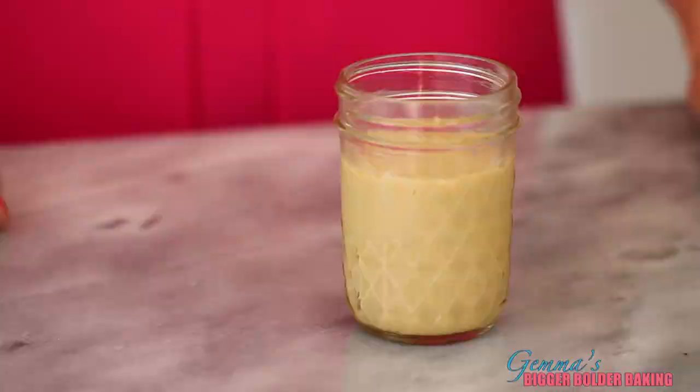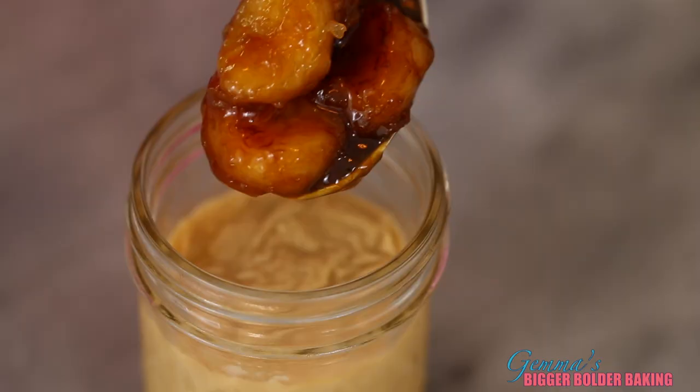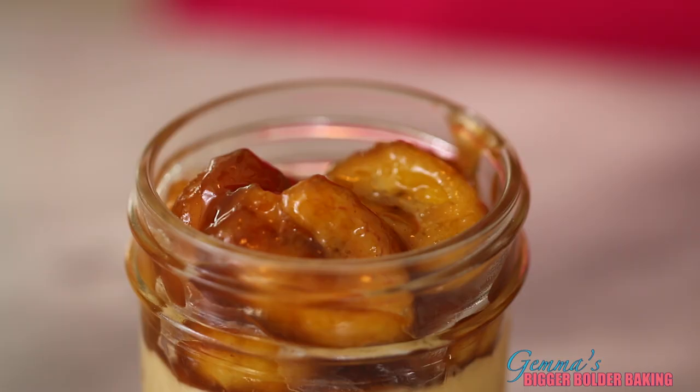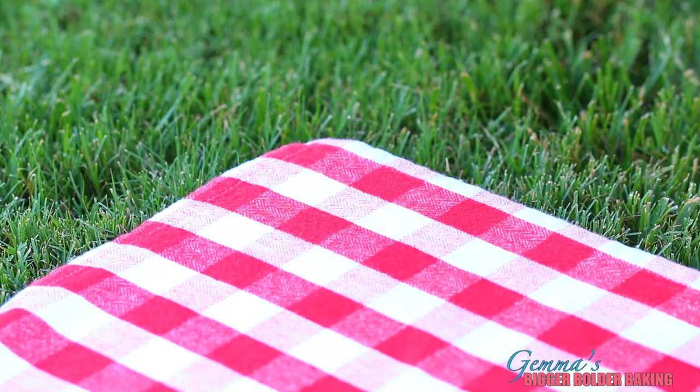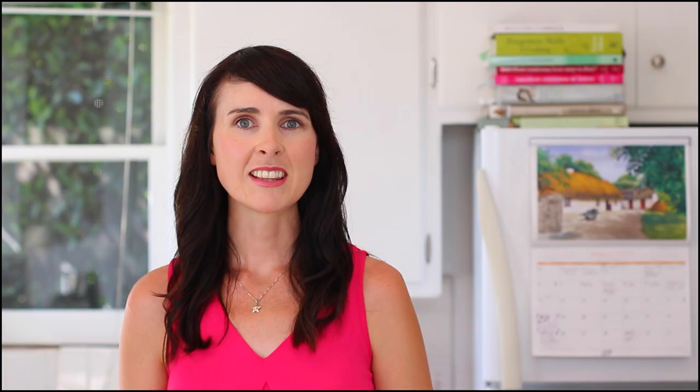Our caramelized bananas are done. We're going to take them off the heat, set them aside to cool, and when they go cold enough, we're going to top them off on our butterscotch pudding. Once your pudding has set, add a generous spoonful of your caramelized bananas on top. I like to have pudding and bananas in every bite. It's a big and bold dessert ready for a late summer's picnic or any occasion. You guys are going to love this recipe. Thanks so much for watching and don't forget to check out Beth's beautiful summer salad. Please subscribe to my channel and I'll see you back here again next Thursday for more Bigger Bolder Baking.